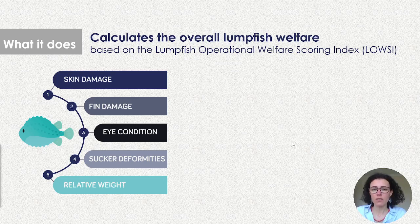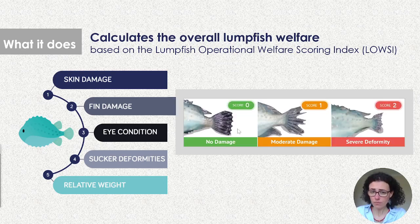As an example, let's look at how the tail fin is scored. The scoring system can be either 0, 1, or 2. A score of 0 is when the indicator shows no signs of damage — an intact tail fin with no splitting. A score of 1 shows some ray splitting, so there is moderate damage. A score of 2 indicates a severe deformity where almost the entire tail fin is missing, meaning the fish likely can't swim properly.